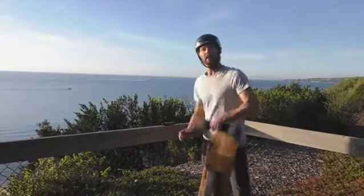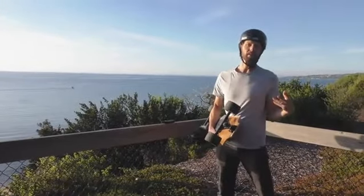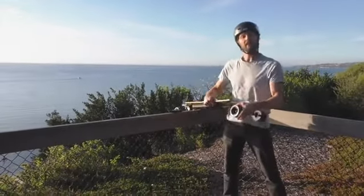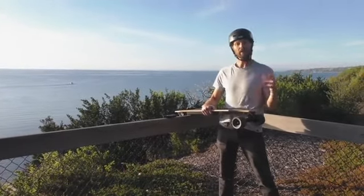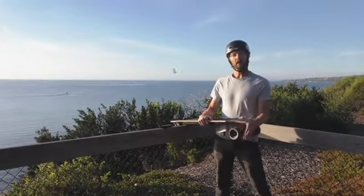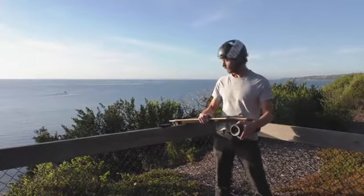Just to talk about that a little bit — the wheels. The three things to really cover: first is just the diameter. It's 100 millimeters. Most longboard wheels you're looking at, say 70 on a lot of electric skateboards, maybe up to 80 or 83. So bigger than most longboard wheels, definitely bigger than most electric longboard skateboard wheels.